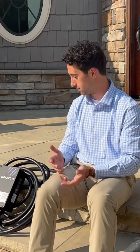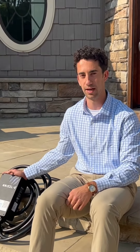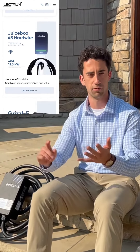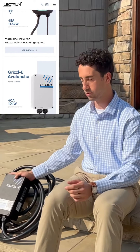Hey, I'm Patrick with Lectrium and I'm here to talk to you about some level 2 chargers. This right here is a Grizzly Classic and this is one of the chargers we carry in our store at lectrium.com. You can go look there — we have Grizzly chargers, we have Wallbox chargers, we have a bunch of different things you can look at, and these are all level 2. These are things that you're going to install at your home.